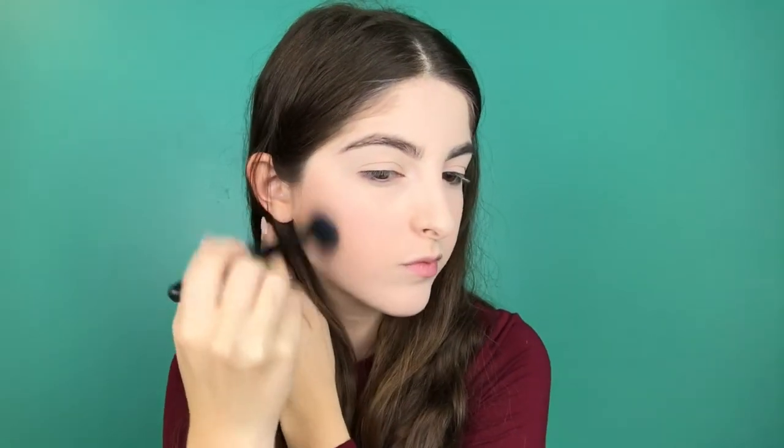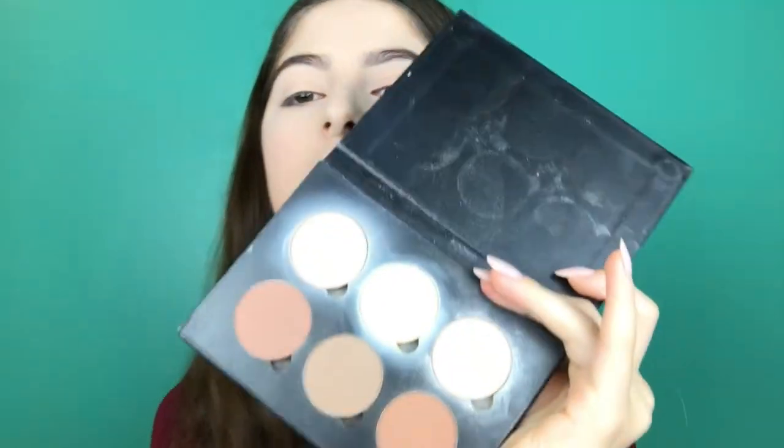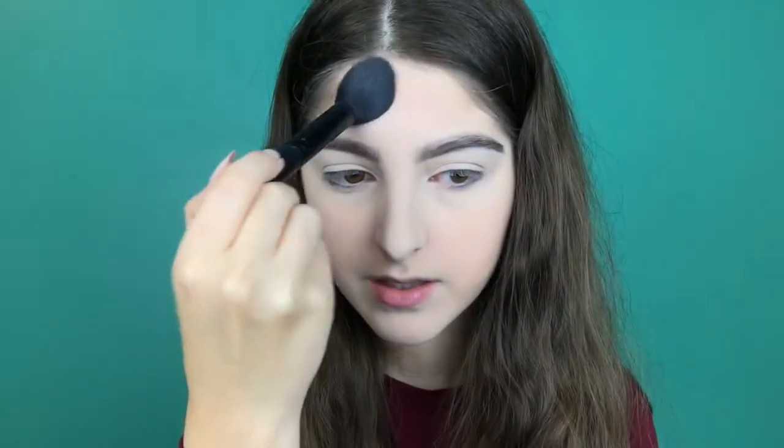To contour, I'm going to be using my ELF highlighting brush. Then we're gonna go in with the banana powder that comes in this palette — that yellow one right there. Next I'm going to be bronzing — not contouring my forehead because my forehead is small enough without contouring. I'm going in with the two outer shades in this palette, tapping off the extra powder, and just tapping it in so I don't mess up my eyebrows.